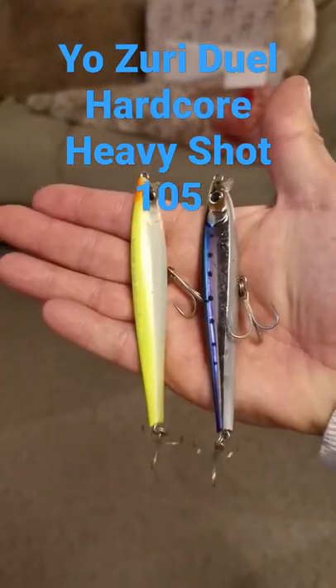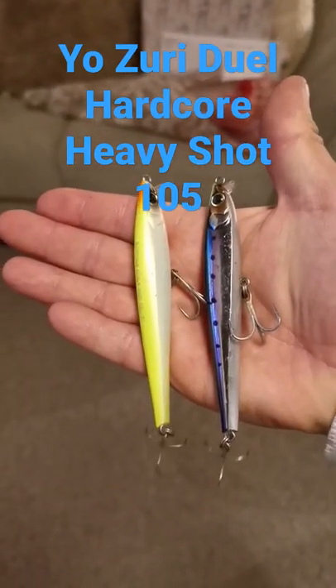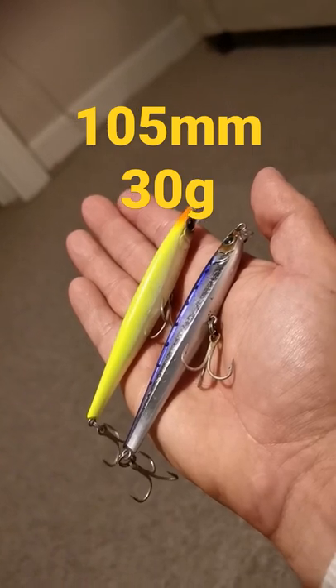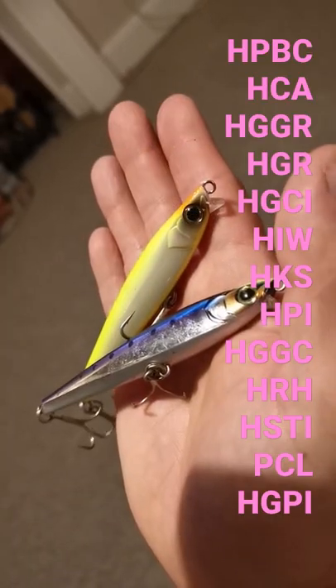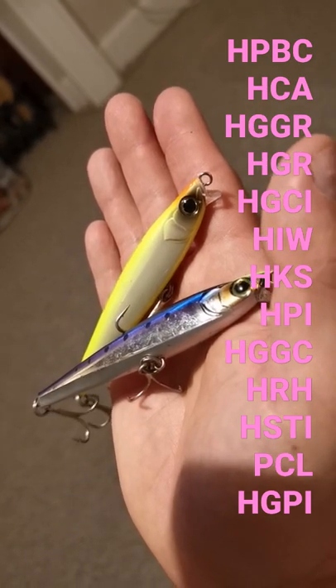Quick lure review, the Jewel Hardcore Heavy Shot. These are 105mm long and 30g in weight. There are 13 different colours to choose from.